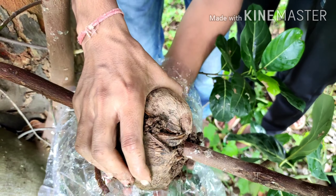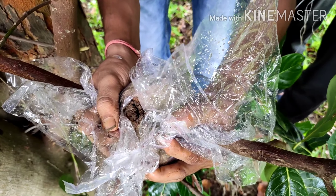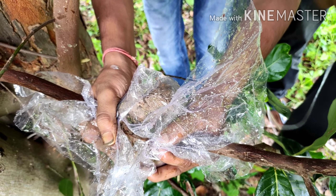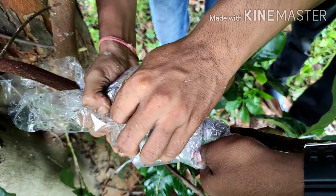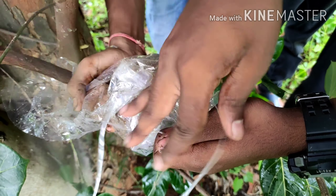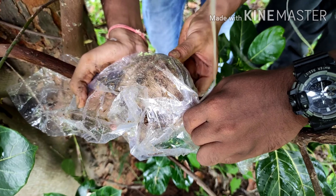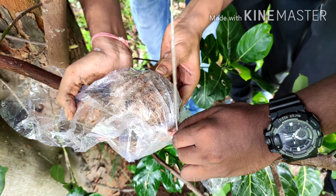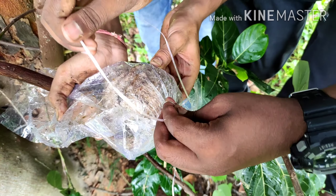Whenever you drink such type of coconut, a green coconut can be used for air layering — it is the best way. Whenever you go to the shop for drinking coconut water, tell that person to chop that green coconut from all sides, decrease its size, take out the rough portions, and when you drink from one side, the other side is closed. You have to tell that person to prepare a hole on the second side through which the branch can be inserted.